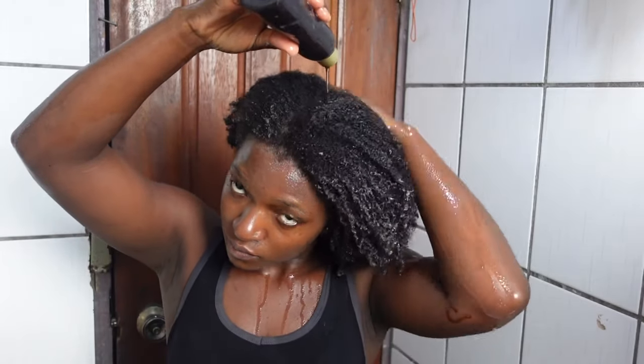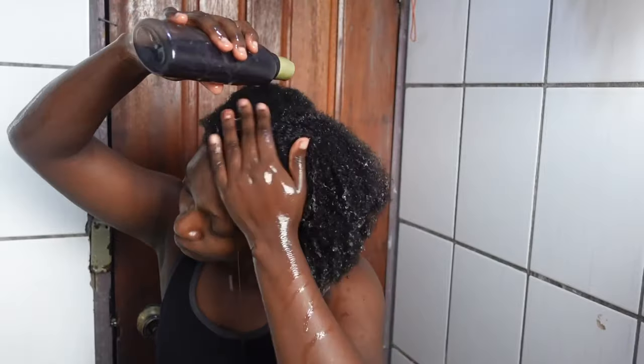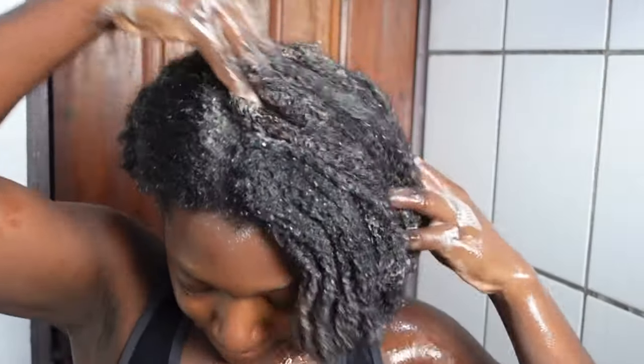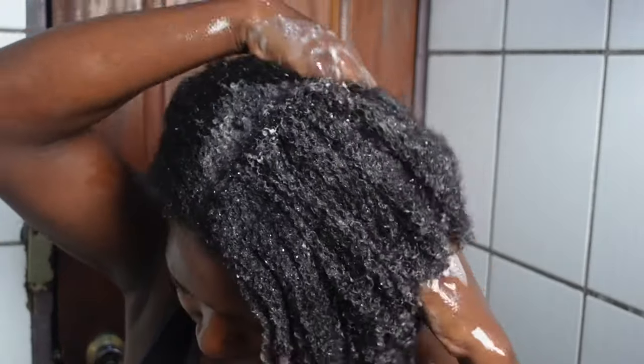Hello and welcome back, thank you so much for coming back. In today's video we are testing coffee for hair growth. I started this coffee challenge by washing my hair with a DIY coffee shampoo, then I went on to put my hair into cornrows leaving out a small portion of hair for the experiment.